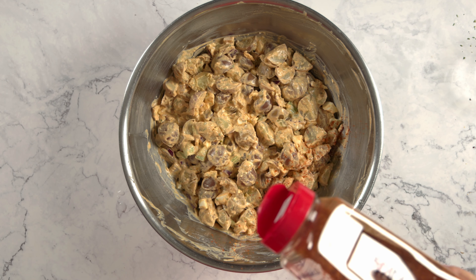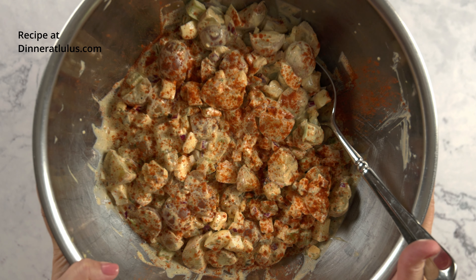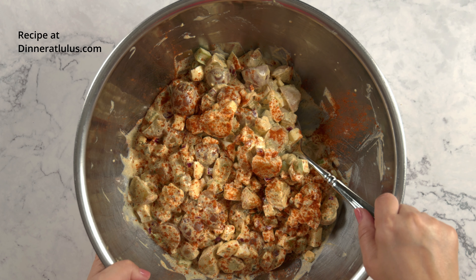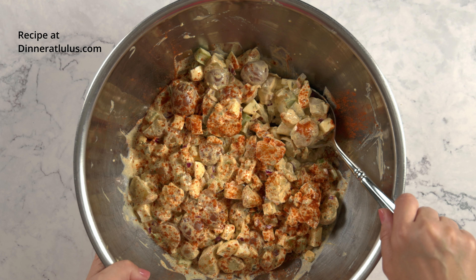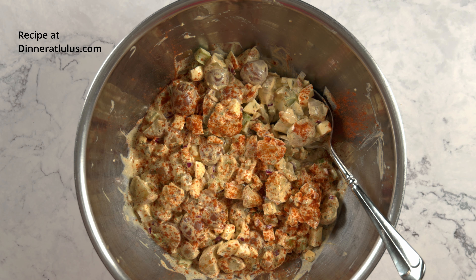And that's dill pickle potato salad! If you make this recipe, let me know in the comments if you liked it. You can find the link to the recipe in the description box below. If you liked this video, please give me a like and subscribe — it really helps out a small channel. I really appreciate you spending your time with me today. Thank you for watching.